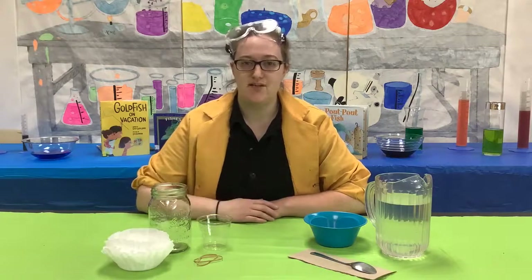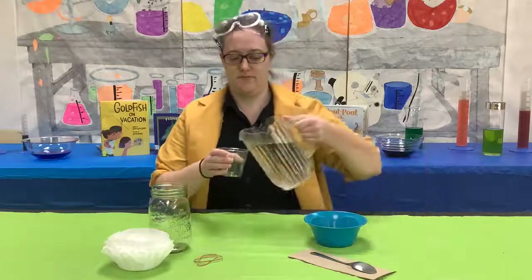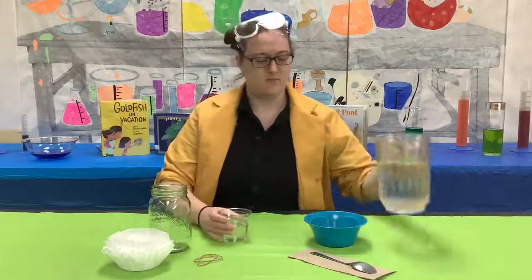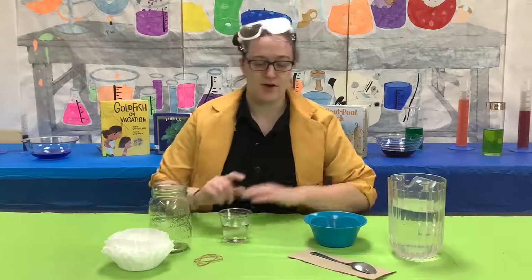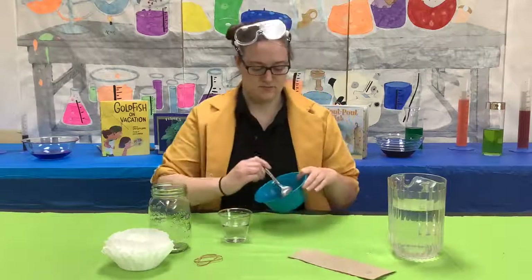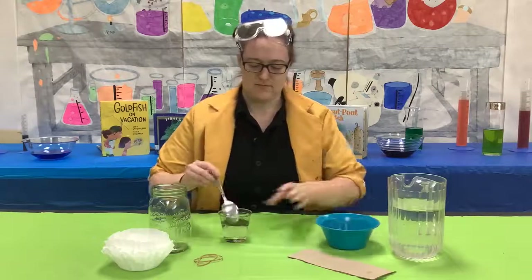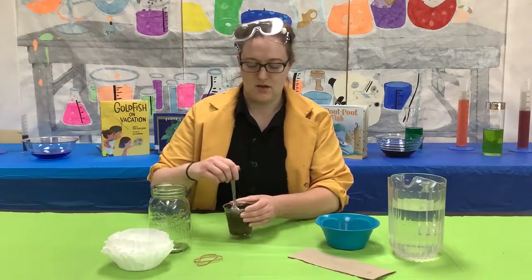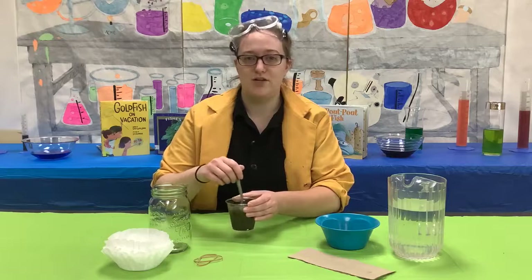The first thing you do is pour the water in a cup. Next, pour the coffee grounds into the water. You want enough coffee grounds to make the water look dirty.